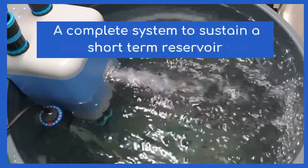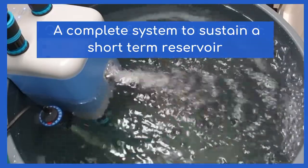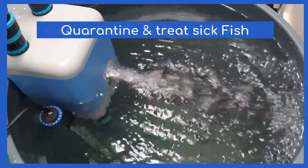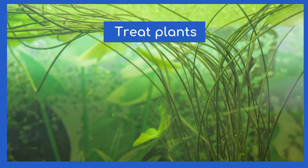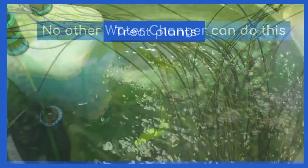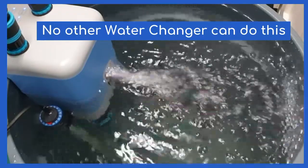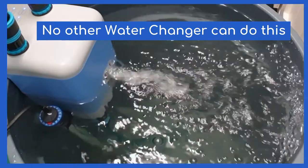Now look what you have — a complete system run by the Aquaplenish Water Changer that can sustain a short-term reservoir to quarantine and acclimate new fish, or quarantine and treat sick fish. Some customers use the reservoir to treat plants and safely wash media in extracted water. You may have compared us to other water changers, but no other water changer can do this.